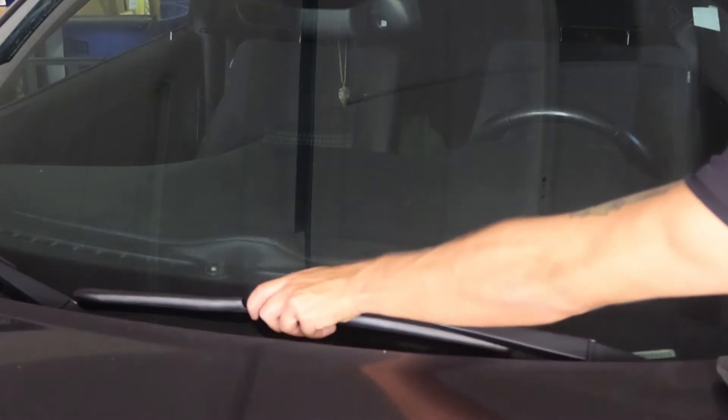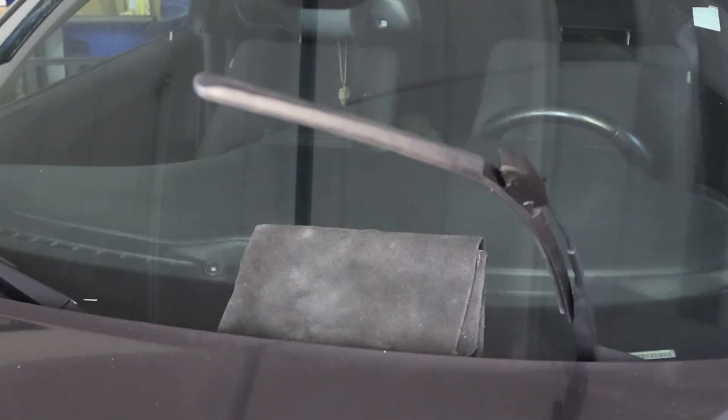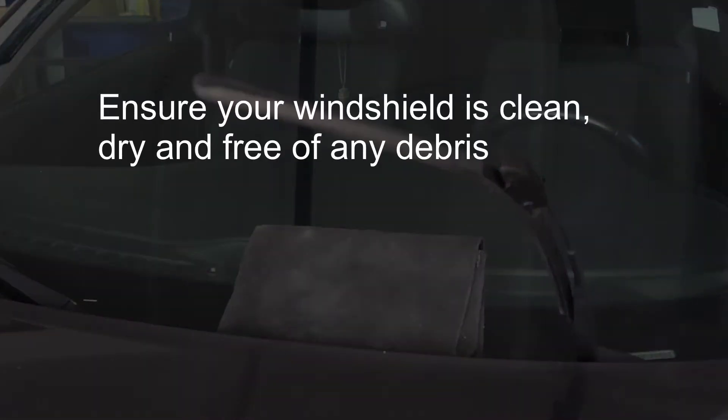Lift the arm in an upright position and place a towel underneath. This will protect the windshield if you accidentally allow the wiper arm to fall. Ensure your windshield is clean, dry, and free of any debris.